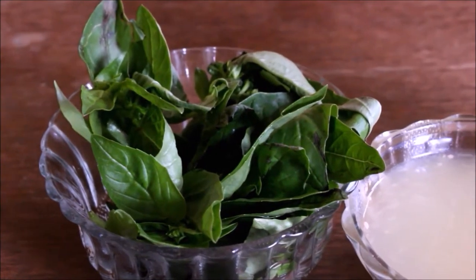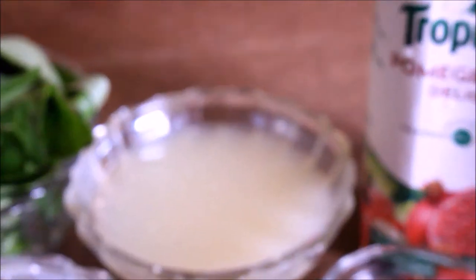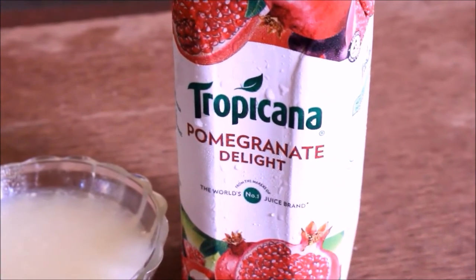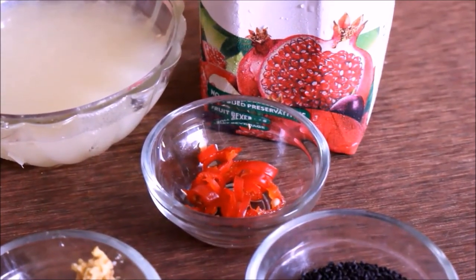We are adding 4 cloves of salt. We are adding sweet basil. We are adding pineapple juice, pomegranate juice, and orange juice. We can also add plain.